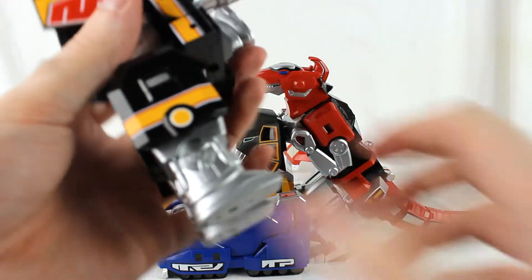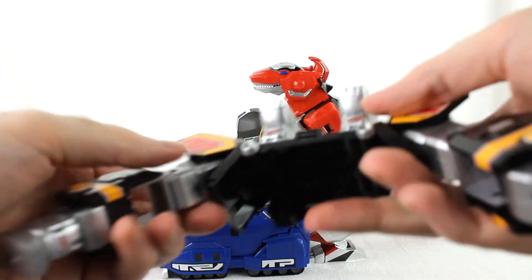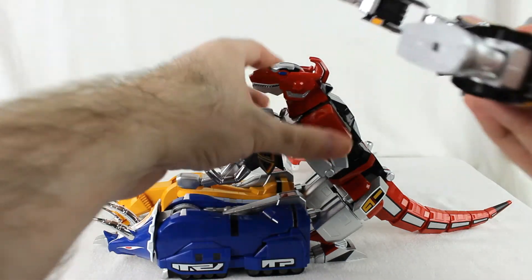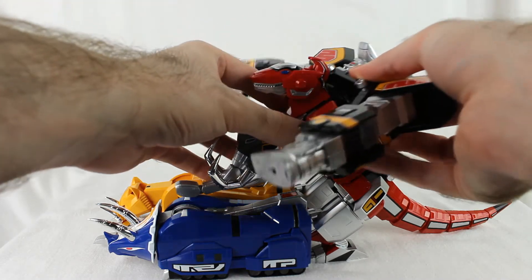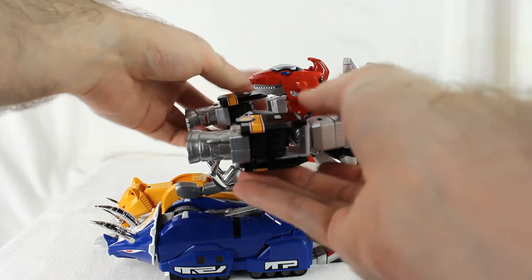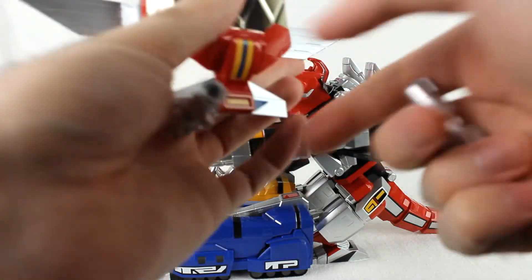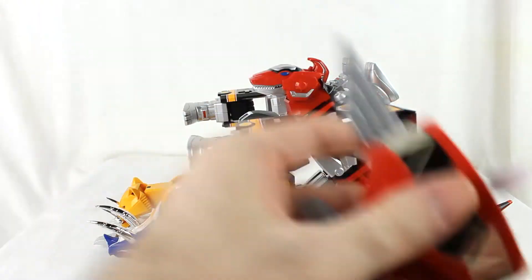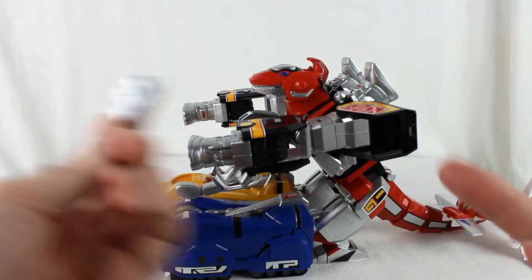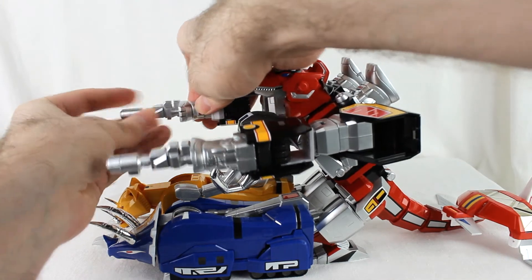Move the legs out, unfold the whole thing, move the arms forward with nice clicks, and they latch into the sides. Take the little cannon pieces, pull them off, and plug them into the ends of each arm — they're a little square peg.